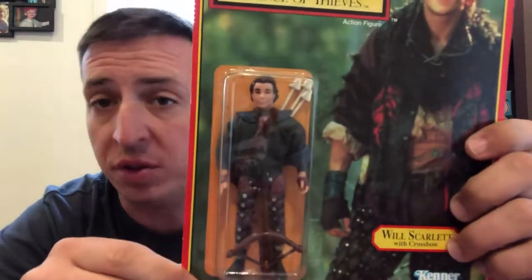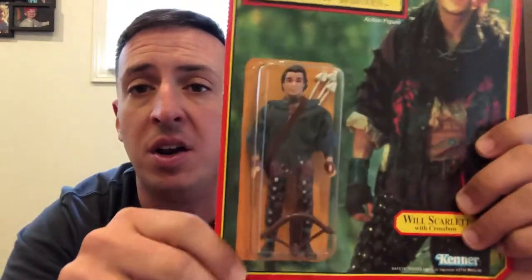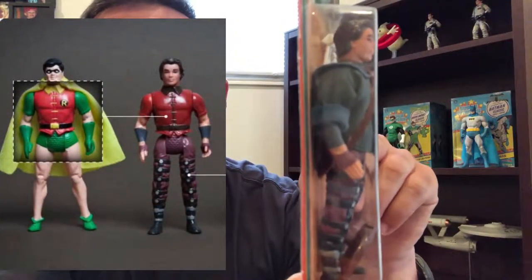So that brings us to Will Scarlett — another custom head sculpt on this. But if you take away the cloth goods jacket right here, you're going to find Robin's torso. And he's even got that karate chop right hand.